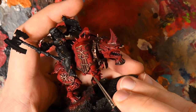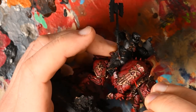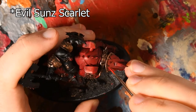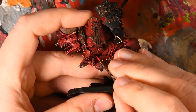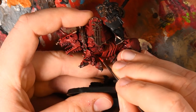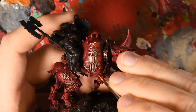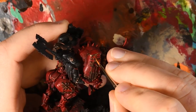After that I start the many many highlights that covering six Rhinos takes. Evil Sunz Scarlet highlight goes onto all of the raised armor plate edges and also around the symbols, giving some definition around the bronze trim. This was then followed by a Fire Dragon Bright highlight, which is very sparing so it actually takes significantly less time than the Evil Sunz, which covers every edge.